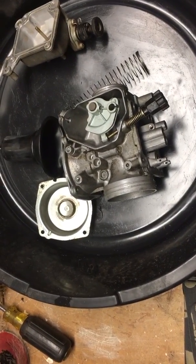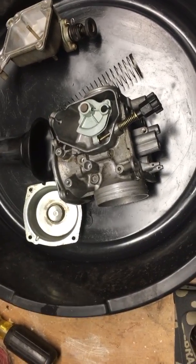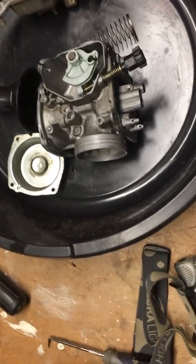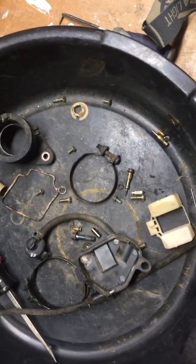I ordered the battery, the CV boot that was torn, a new seat cover, handbrake cable for the rear brake, spark plug, and air filter. The air filter is completely chewed out by a mouse, and there was a mouse nest in the airbox, which is pretty common when bikes have been sitting.